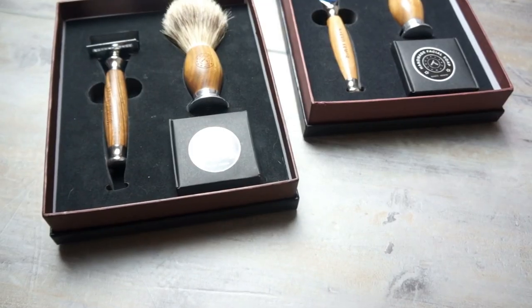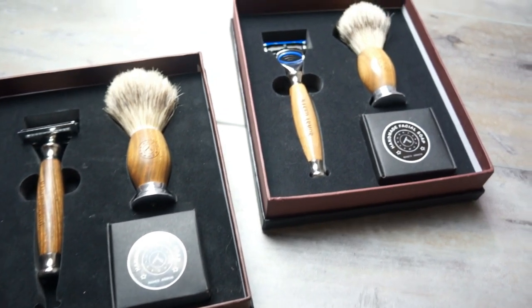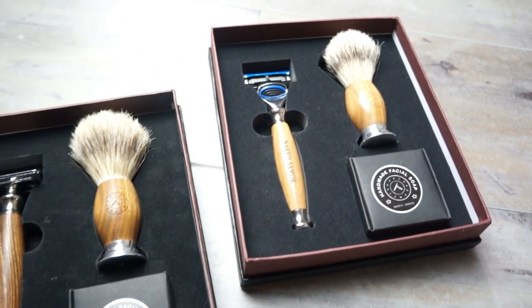Like all of their kits it comes in a nice little packaging here. Once you take the lid off you end up seeing all the products that these kits come with. You can also buy the shave brush on its own and we'll get into the price at the end of the video.